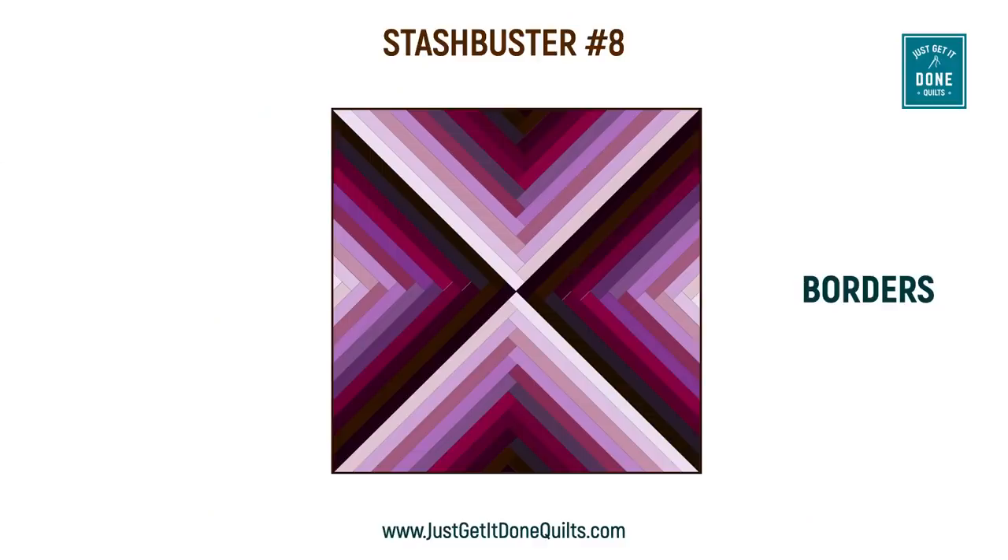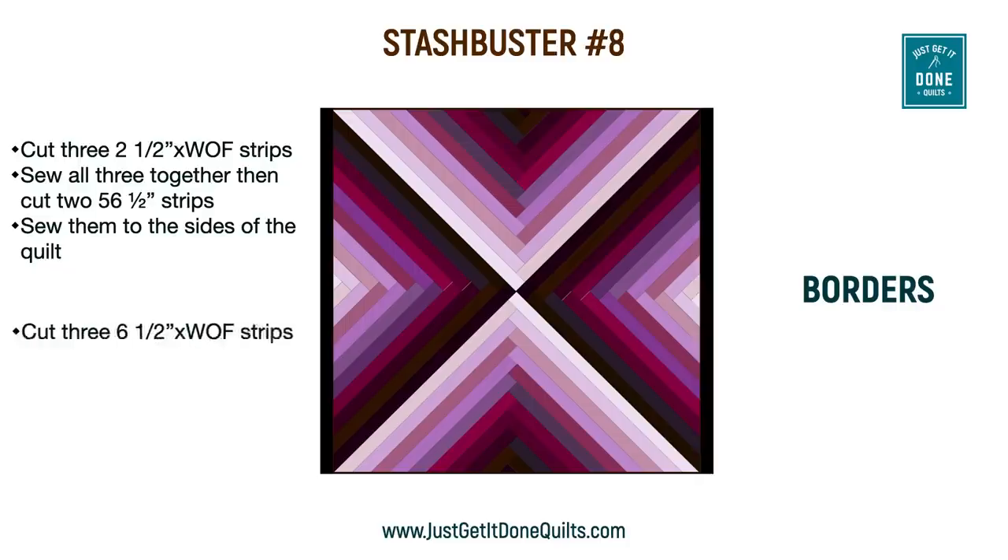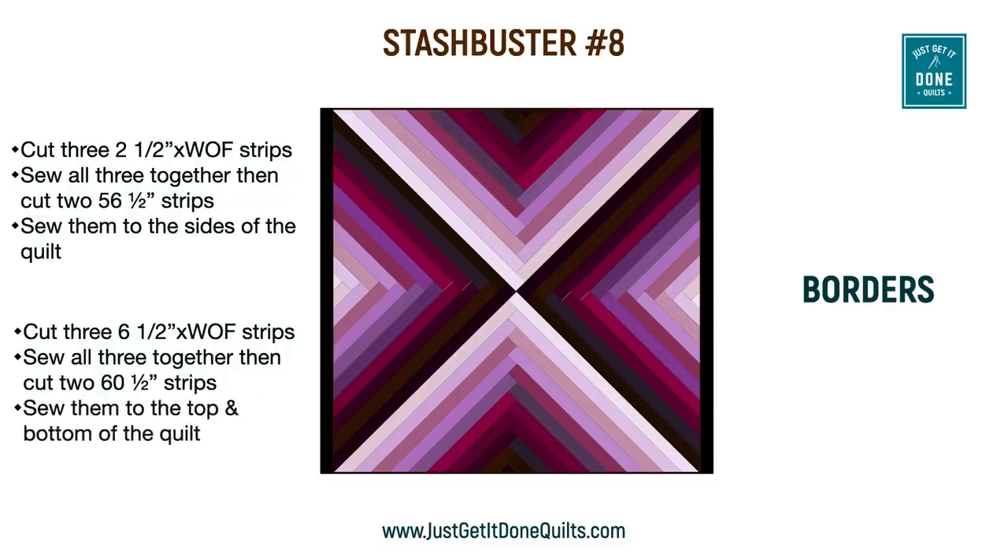You may elect to put borders on. I need my quilt to be just a little bit longer because I have tall people in my family. Because the strips are all two-inch wide finish, I decided my border should be a multiple of that. I cut three 2½-inch strips and made one long strip, then cut two 56½-inch pieces and sewed them to the sides. Then I cut three 6½-inch strips, made one long strip from these, cut two 60½-inch strips, and sewed those to the top and bottom.